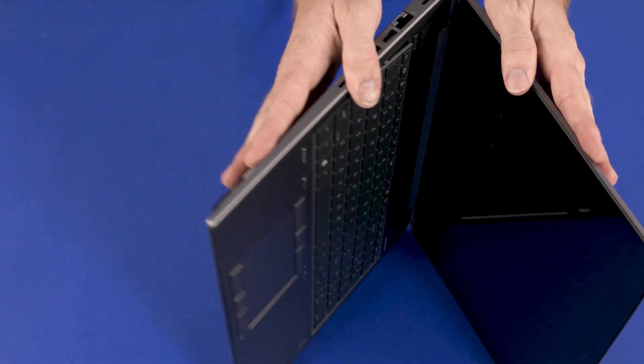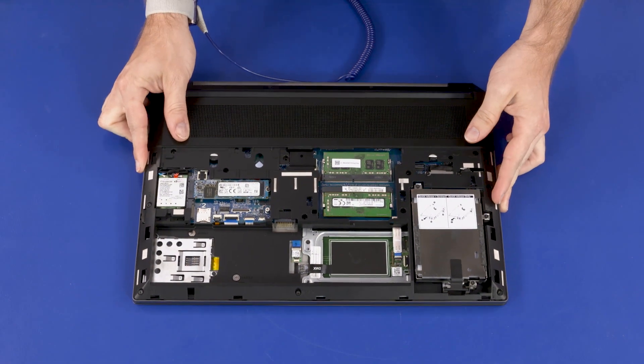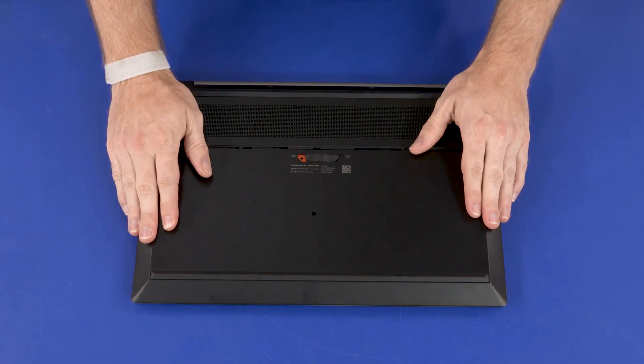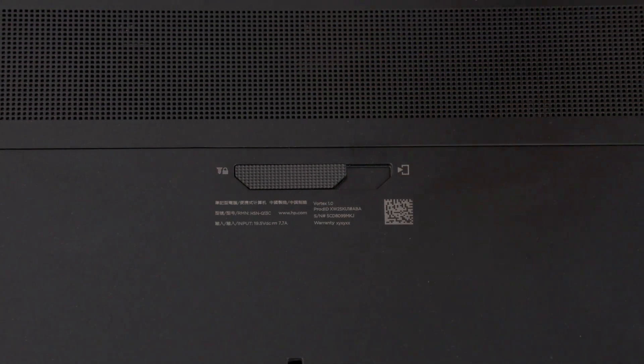Align the service door with the base enclosure and lower it into position. Slide the service door toward the rear of the notebook until it is secure and the service door latch clicks. Slide the service door latch to the locked position.